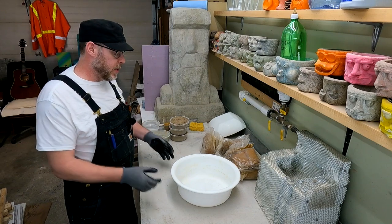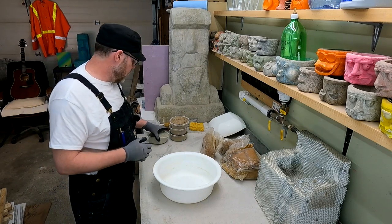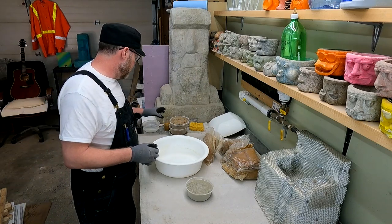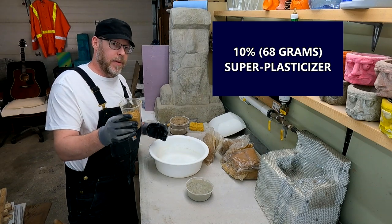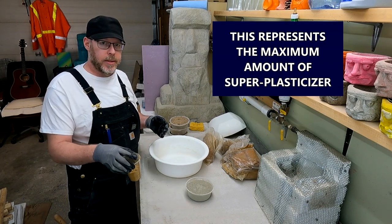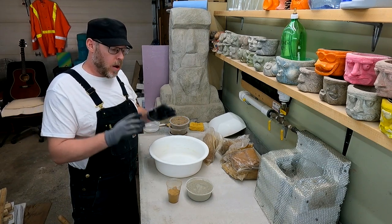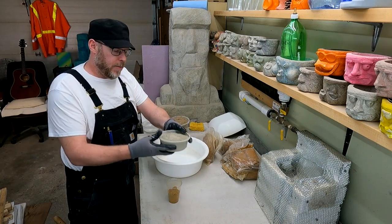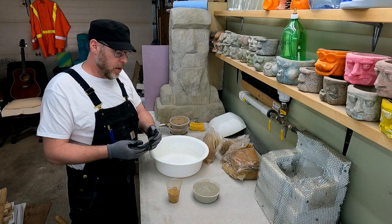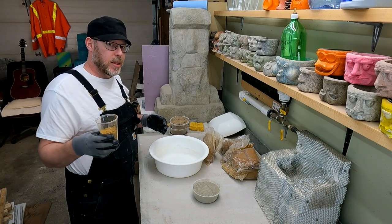Before I gear up and we start mixing, let's talk about how to know how much of this product to use in a concrete or mortar mix. Right here I have 685 grams of Portland cement, Type General Use. Right here I have 10 percent — about 68 grams — which represents the maximum amount of super plasticizer product you'd want to use in ratio with your cement. When we're talking about mix design for concrete or mortar, it's always based on a ratio. It doesn't matter if it's a plastic cup or a five-gallon bucket or an 88-pound bag — as long as you keep the ratio proportional, this scales all the way from benchtop to full-scale construction.